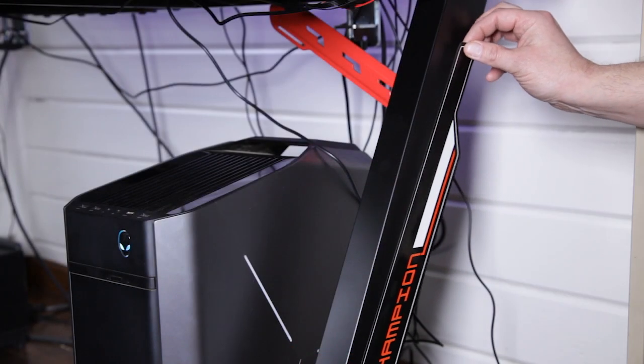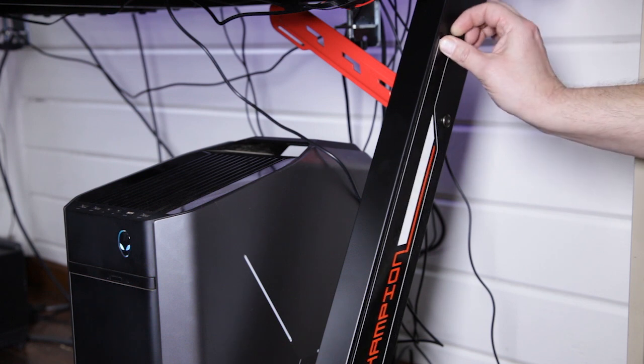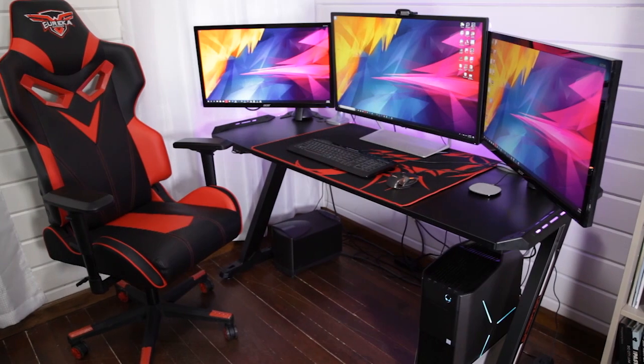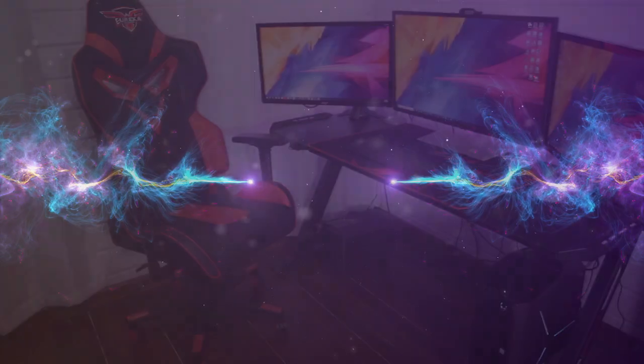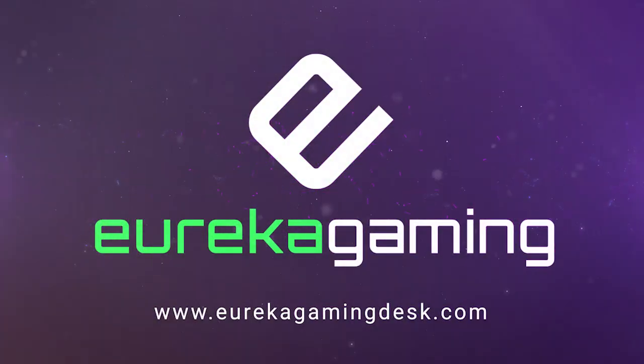Lastly, we'll affix the stickers to the legs, aligning them with the leg edge. Now it's time to plug your desk into your computer's USB port and start gaming on your new Eureka Z60 Gaming Desk. The competition's gearing up — what about you?